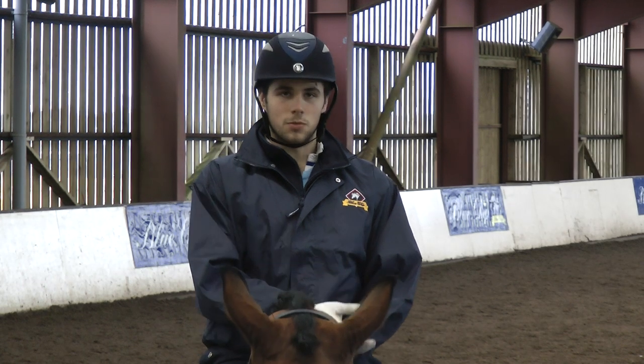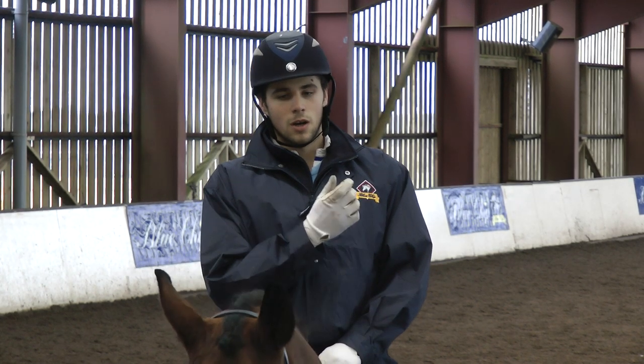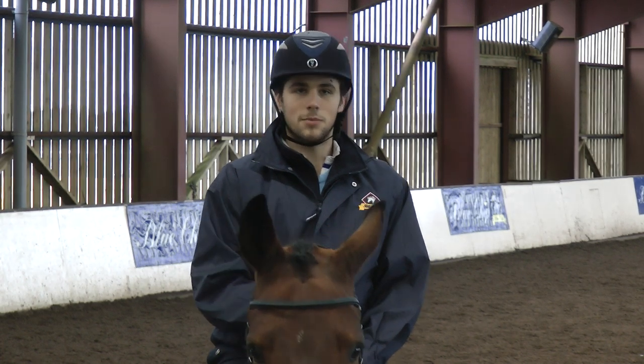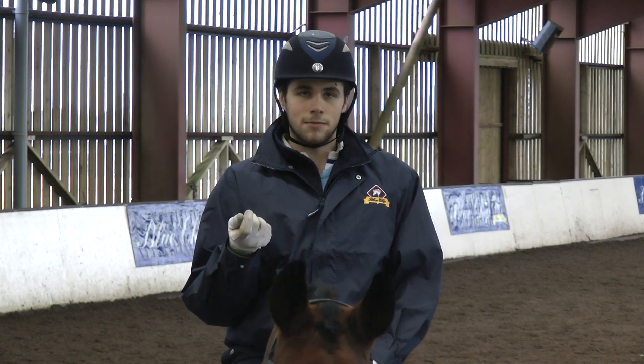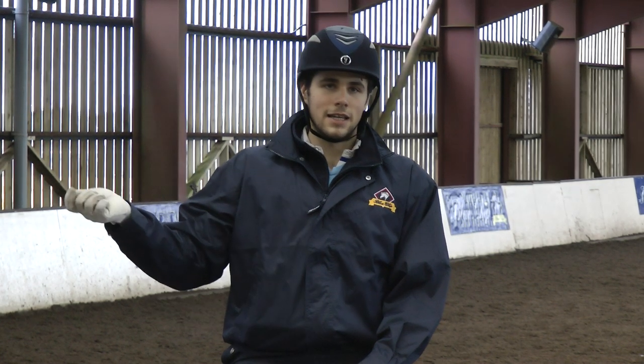The third one, I displayed hopefully what was a better medium trot, which was a clear, positive, powerful transition at the beginning. Maintaining uphill balance, allowing the frame to lengthen but keeping his hind legs engaged. And then a clear transition in the corner for the downward transition.